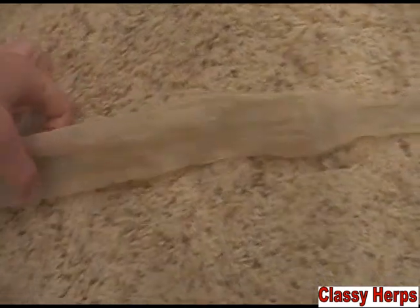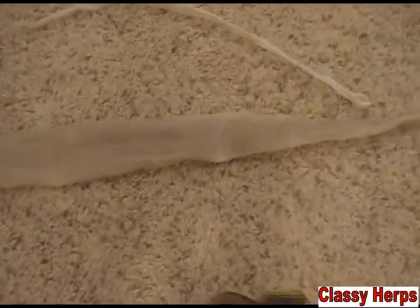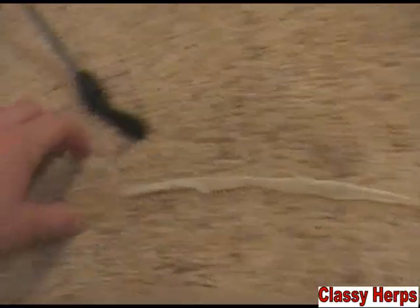In the end, you're going to end up with a really cool souvenir. If your snake sheds right, it'll shed in one big piece, and sometimes you even get the head out perfectly. You can see this is my girl Carmen's recent shed, and this is Henry the green tree python's, compared.